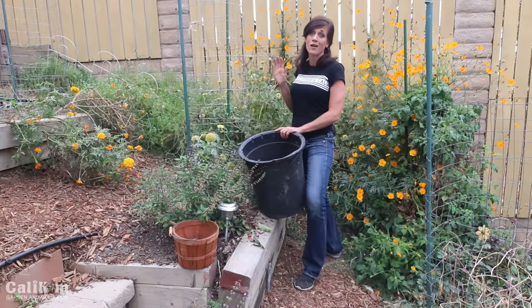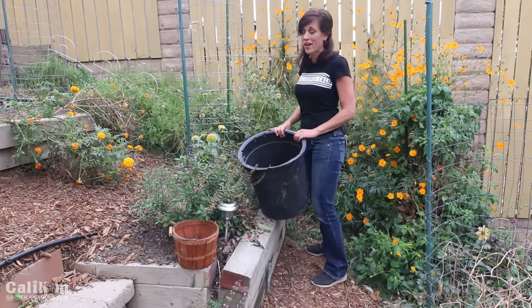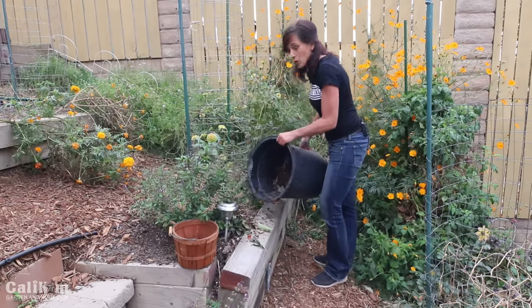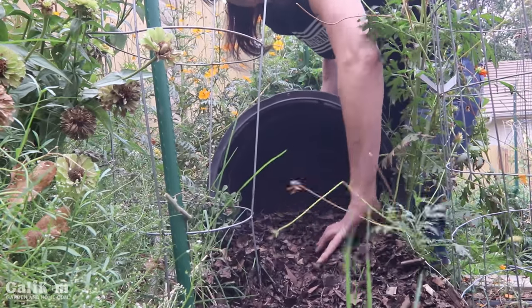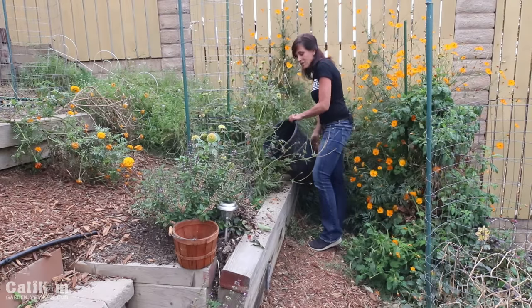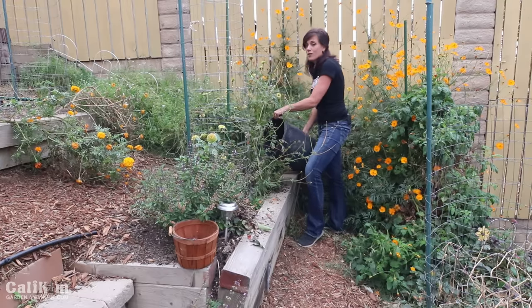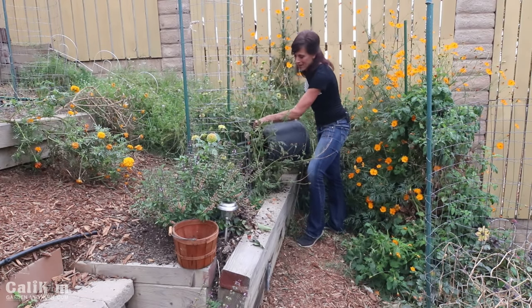These tomato plants have been with me all summer — it's always kind of sad to take them out. Now what you can do if you want to is add some shredded leaf mulch or plant some cover crops — which we'll cover in another video — to your garden beds. This helps prevent erosion over the winter time, and hugely it also adds organic material to your soil, brings in the worms, so that when it comes time for spring planting you'll be a jump ahead.